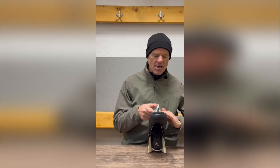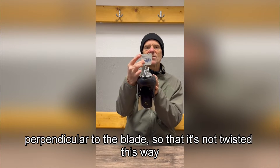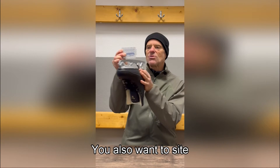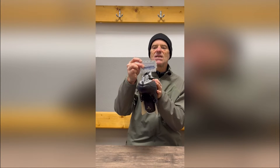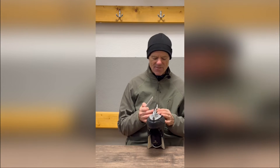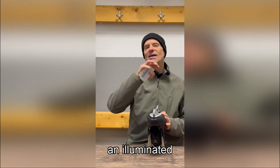Skate sharpeners, if you want to customize the sharpening for one of your clients, you can measure the Radius of Hollow that's already in the skate. You want to hold this gauge so that it's orthogonal — perpendicular to the blade — so that it's not twisted this way or that way. You also want to sight down that tangent point to see which one of these curves fits into the curve between the edges on the blade. This is not so easy; it takes a little bit of practice.